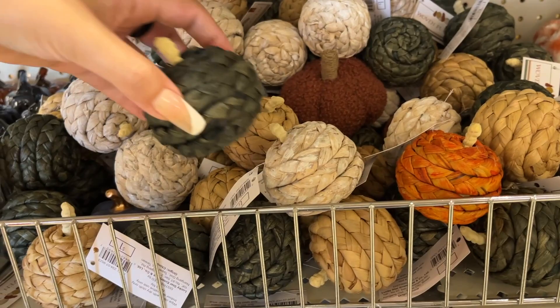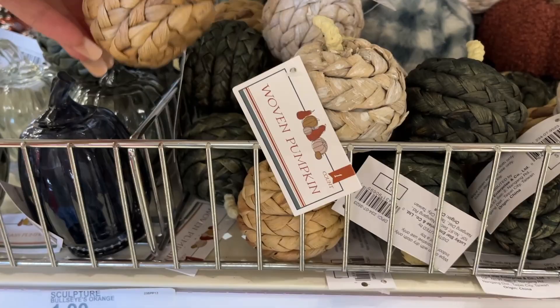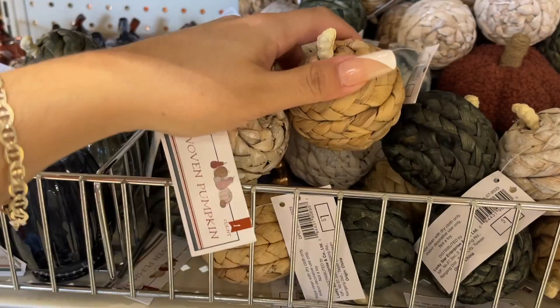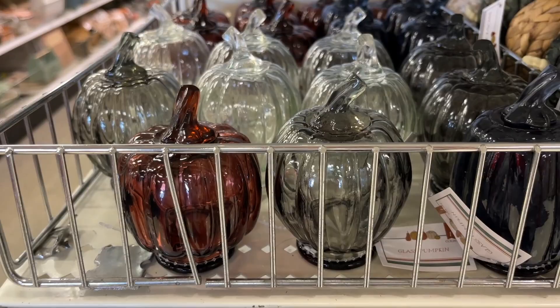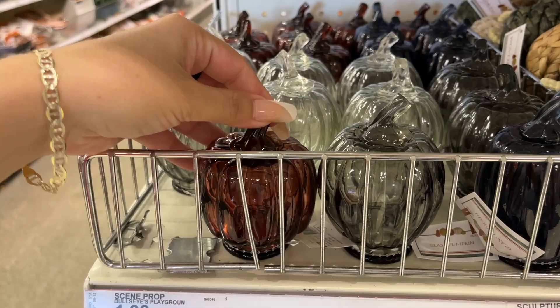So let's show you the options we have. There's a green one and then a darker one — you can compare the colors. This is different, I hadn't seen this before — also just a dollar.